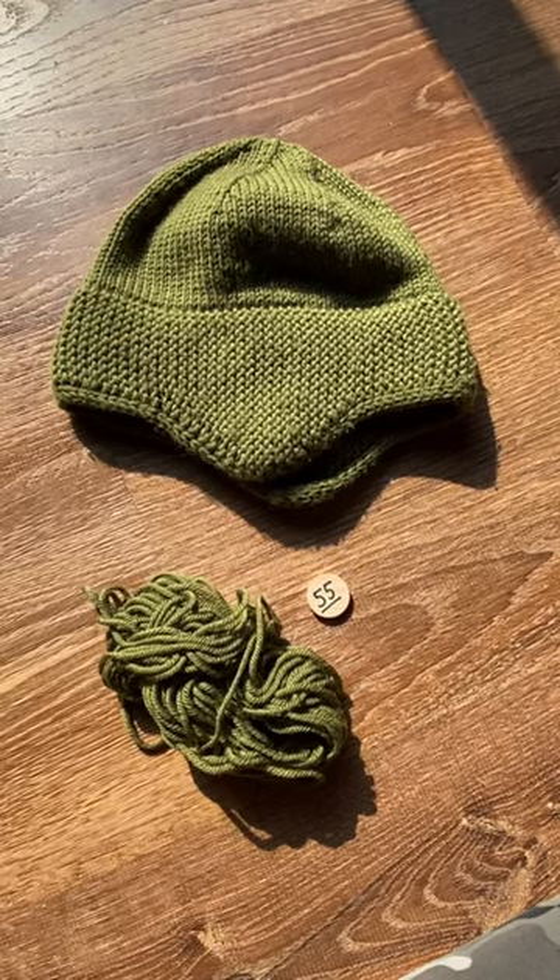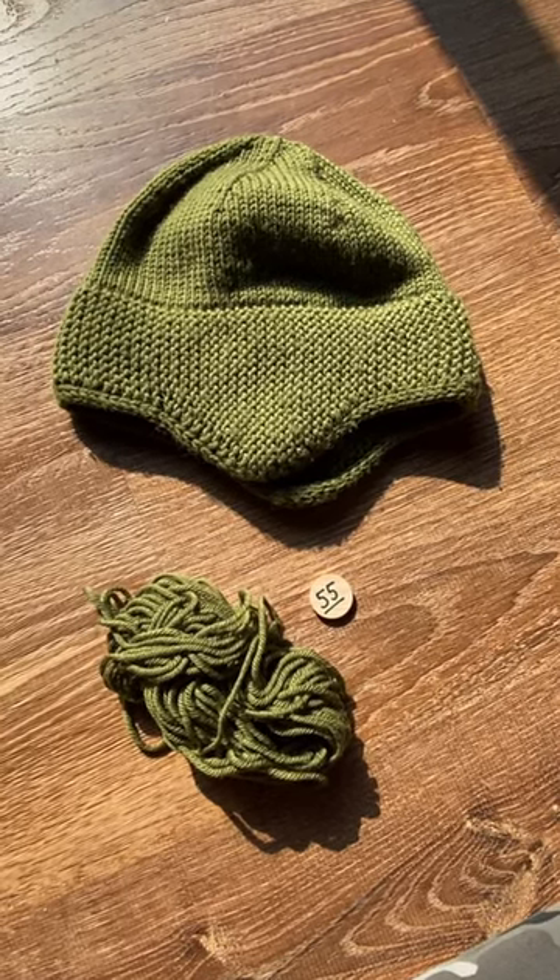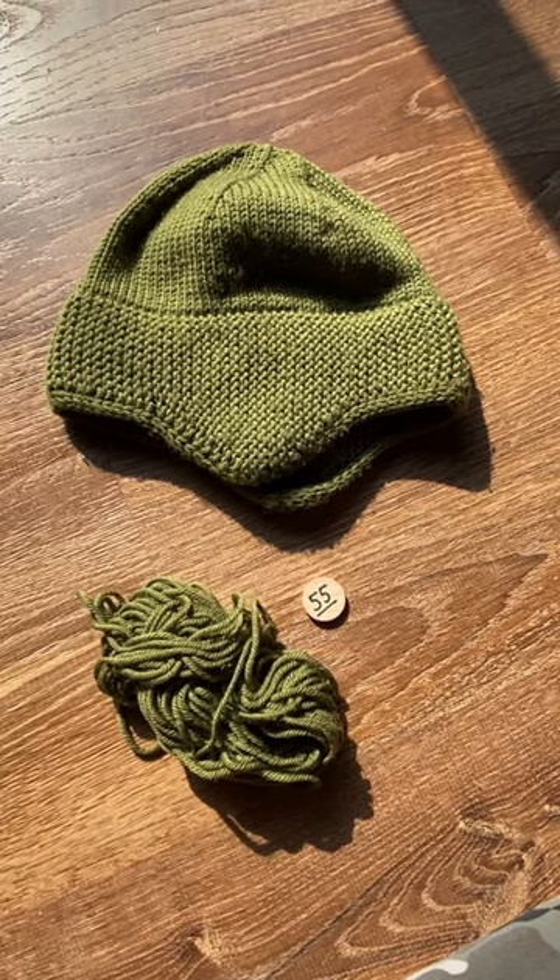Anna from the Yarn Randomizer, and I thought I'd use these short formats to show picks as I make them from the Yarn Randomizer.